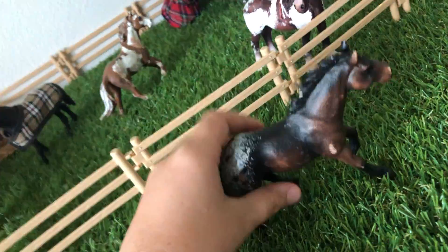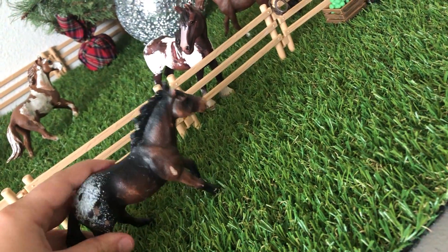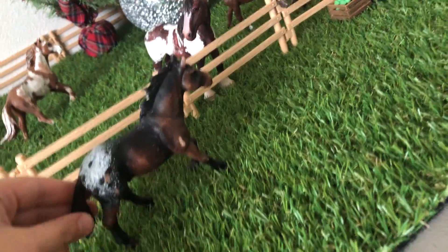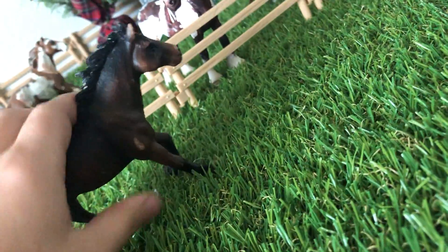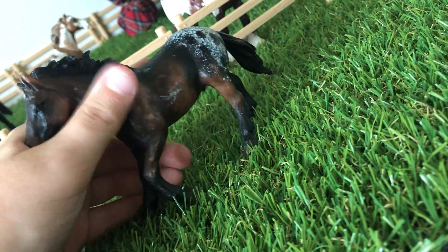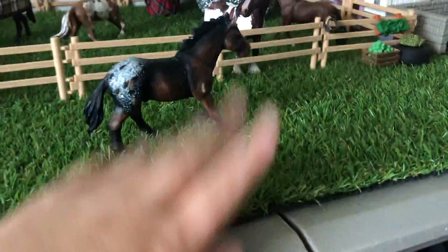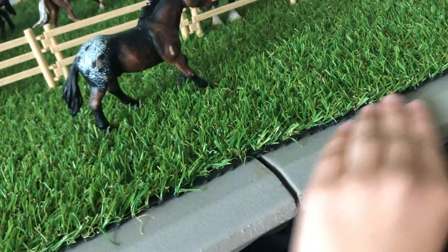His name is Fire. He's a barrel racer — he's my stallion. He's really pretty. I don't even know when I got him — it's like whenever I didn't have this table. I put all my stuff on the ground.